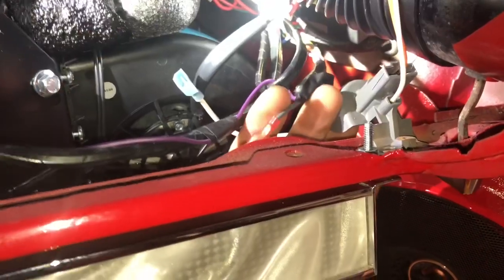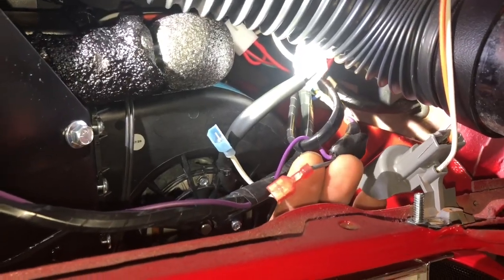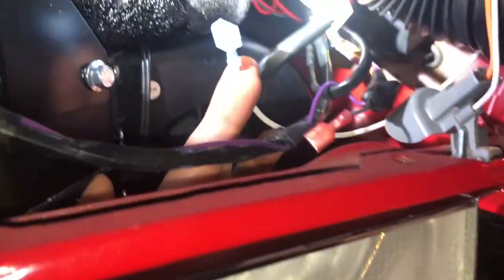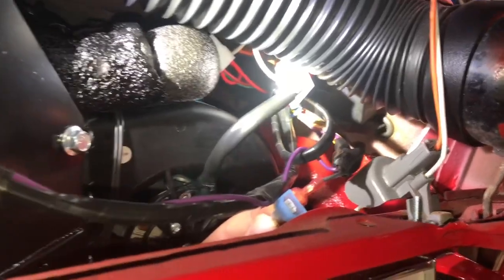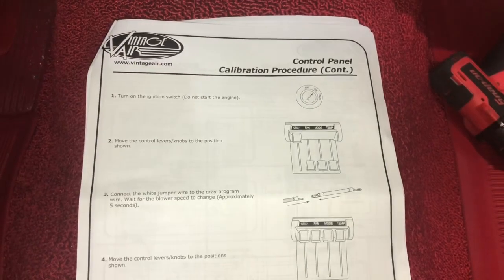We're going to go ahead and program these controls right here. I previously said to remember this gray jumper wire off of the harness itself - this is the wire you use to reprogram the controls. There is a jumper cable, which is this white one, that just goes to ground. I connected it up there - you just pretty much ground that gray wire to reprogram the controls.